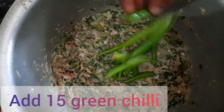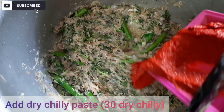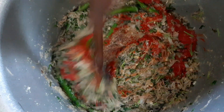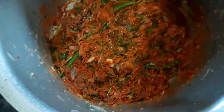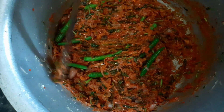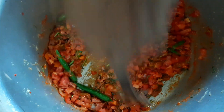Add 15 green chilies. Mix well on medium flame. Add 150 ml tomatoes. Mix well on medium flame.